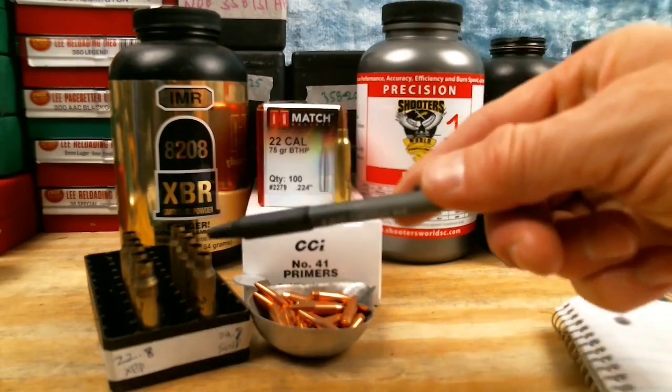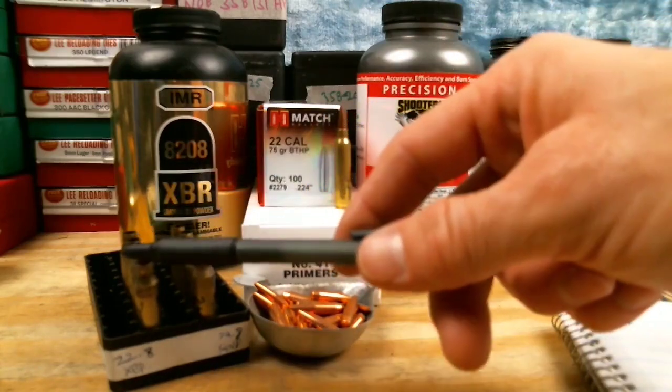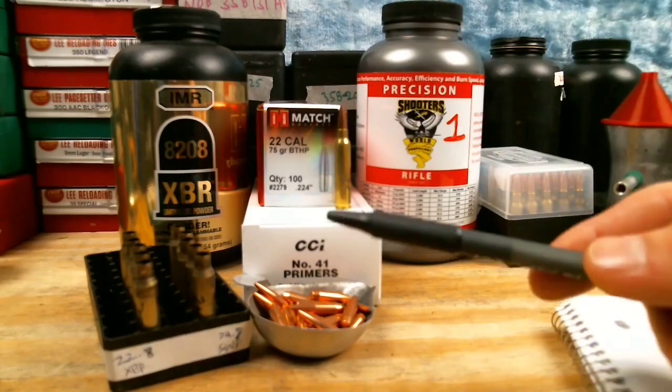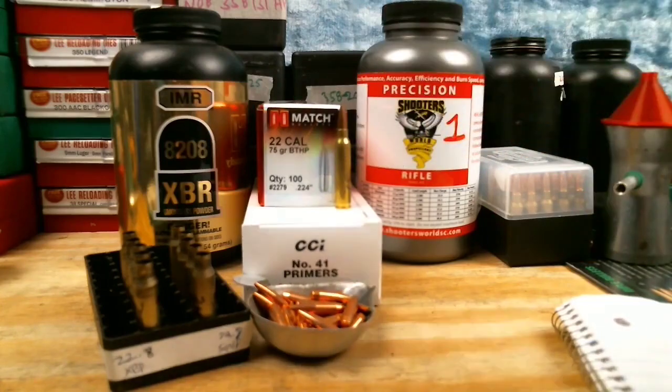We used 10 bullets on our first test, but if we were only testing one powder, we'd still have 95 bullets and 95 primers left. We're just playing around here for the sake of discussion.